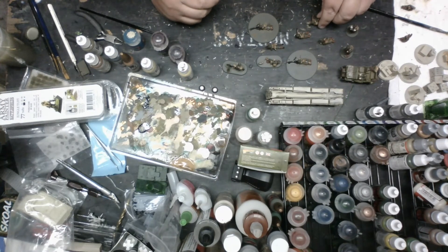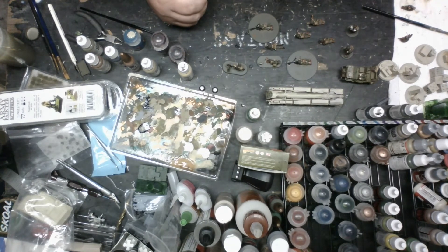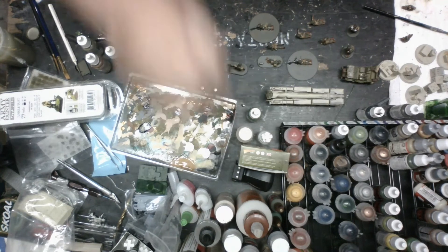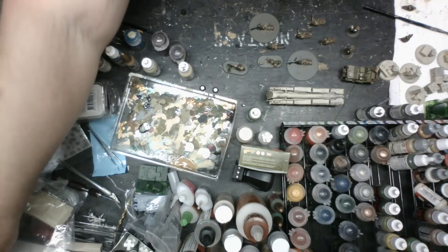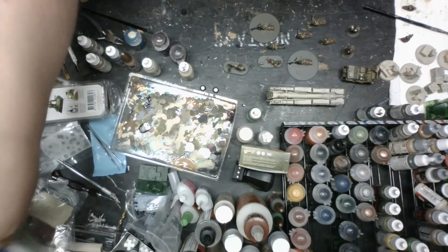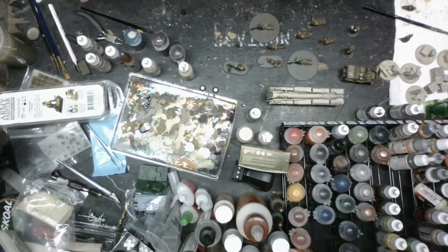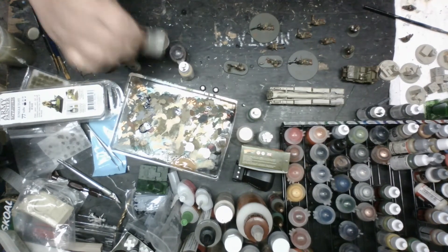I'll take some wood glue and some Strategraph flock - I've had this for a long time. You can set grass - I need some grass tufts. I usually just put grass and some tufts on. Let me go ahead and start dry brushing these helmets - that's really it. The next time you see these models they're going to actually be done.